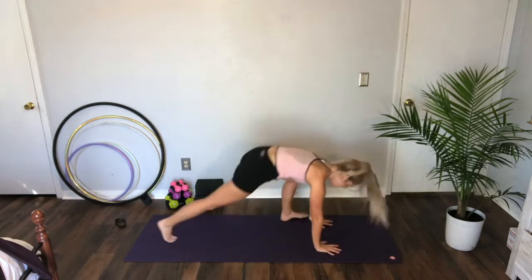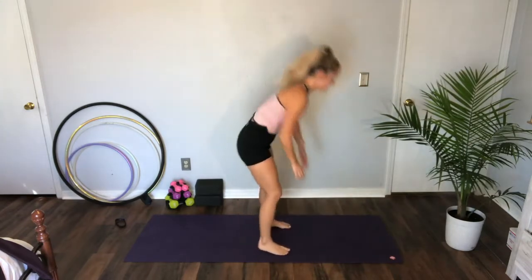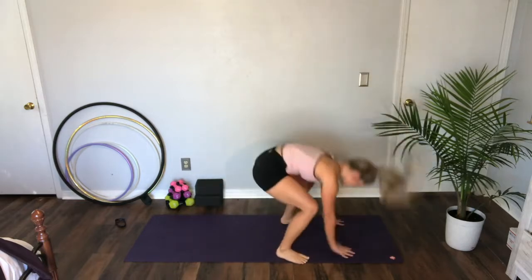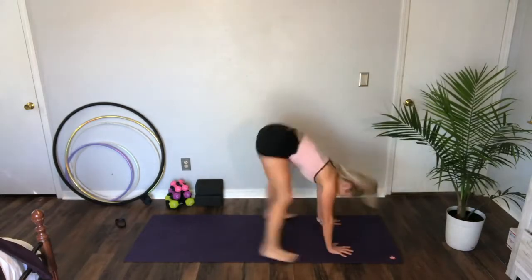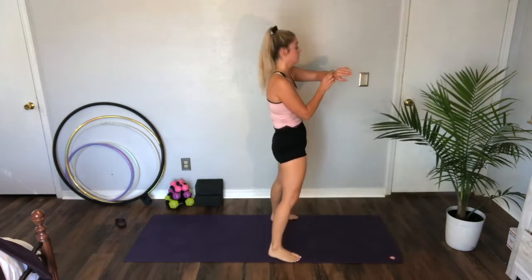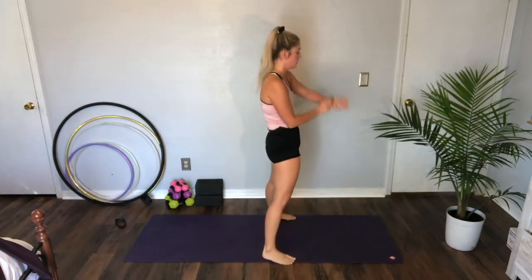Let's go — three ways to do a burpee: stay down and step back, or maybe jump back, maybe take that push-up. Level one, level two — maybe jump to the top — level three. Ten seconds. One more. Rest.